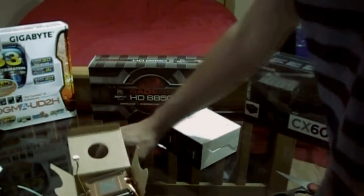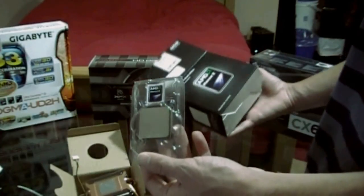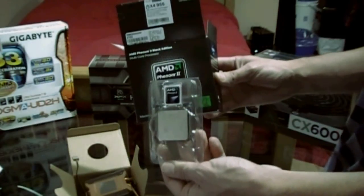Anyway guys, thanks for checking out our unboxing of the AMD Phenom 2 Black Edition X4 955 running at 3.2GHz.